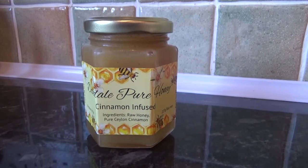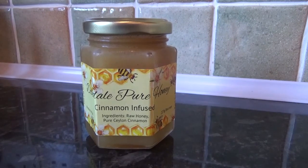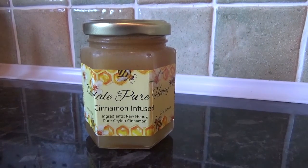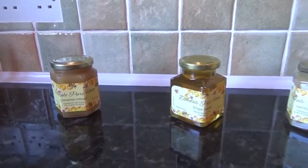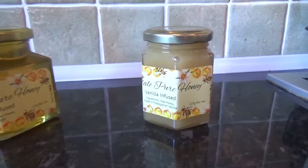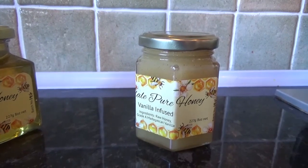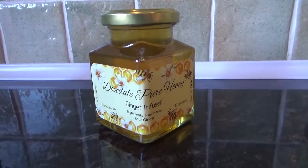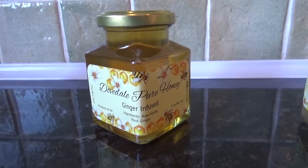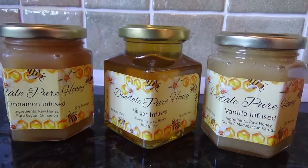We've now finished, put a cap on, kept it cool for a couple of weeks, and it's now become a soft set — this is the finished result for the cinnamon, which looks really lovely. We've done exactly the same to the vanilla on the right hand side, kept it for two weeks and labeled it up, ready for eating. The middle one is the ginger, which will be runny. So that's it — we've made our three honeys for this year: cinnamon, ginger, and vanilla.